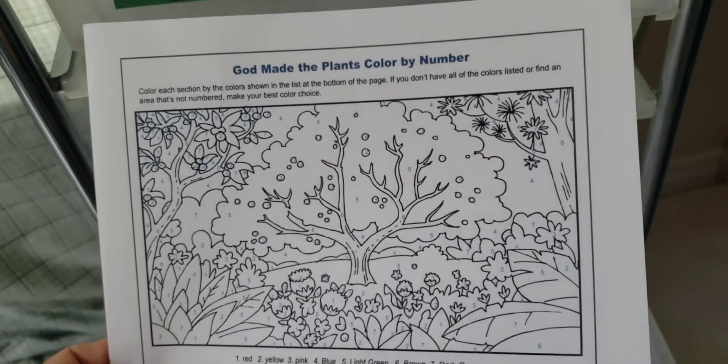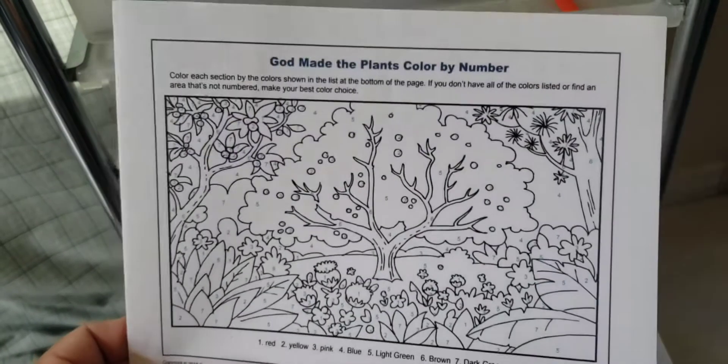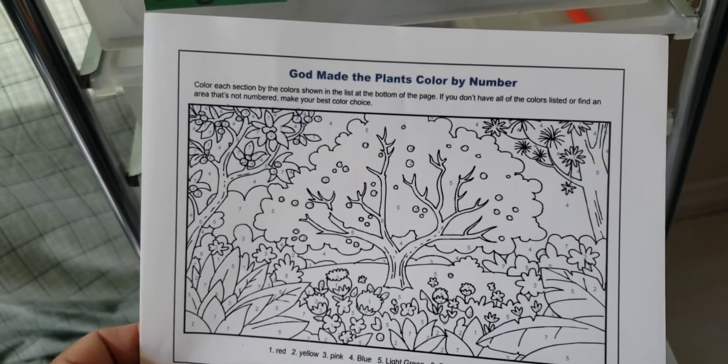God made the plants — that's what we're learning right now. So I thought this would be fun, and how you can incorporate math into your Bible curriculum.